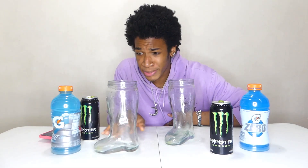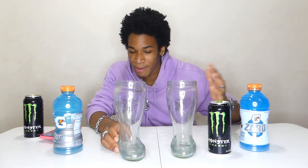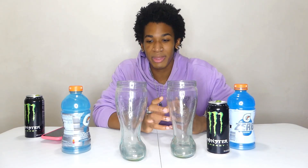There we go - two liters of Monster and Gatorade mixed. Nothing happened. That was a little slow - I feel like I gotta work on speed again. Safe to say Gatorade and Monster does not cause an explosion. This was just for fun, but if you guys have any other drinks you want to see me chug, I have a lot of chugs filmed that I haven't put out yet.